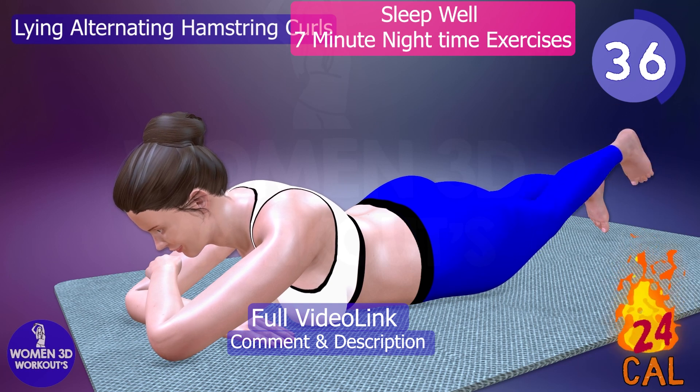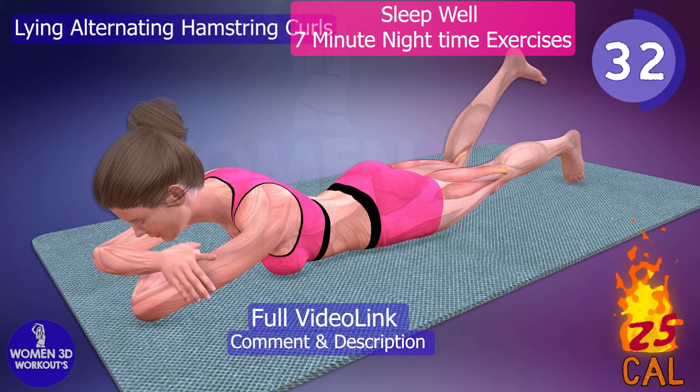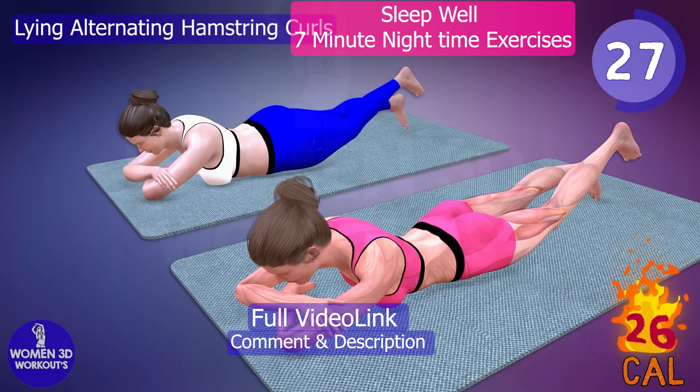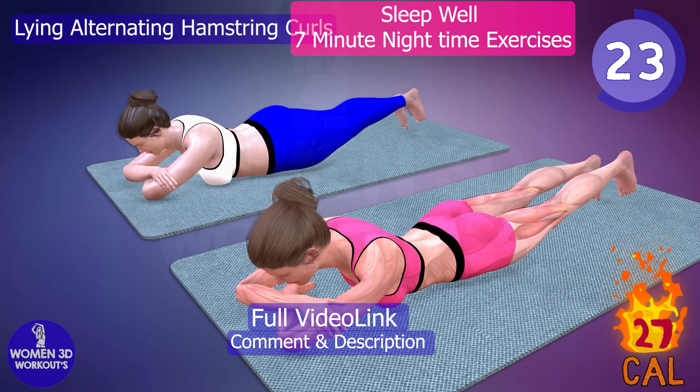By regularly performing this exercise before sleep, you can prevent tightness and discomfort that may disrupt your rest. Wake up feeling refreshed and free from hamstring woes by including lying alternating hamstring curls in your bedtime workout routine. You are doing awesome!